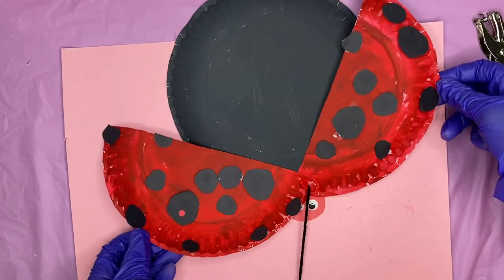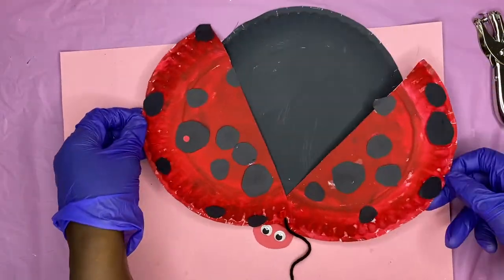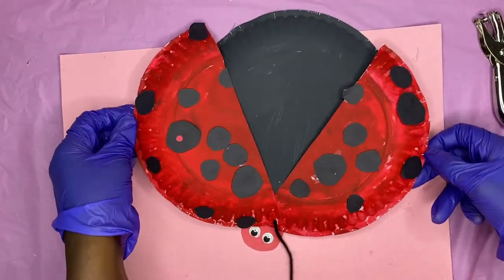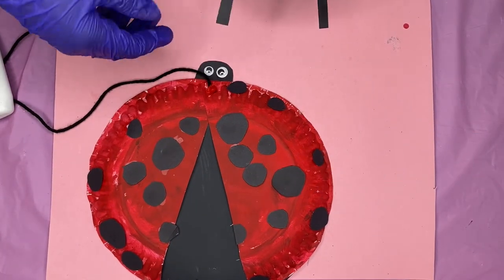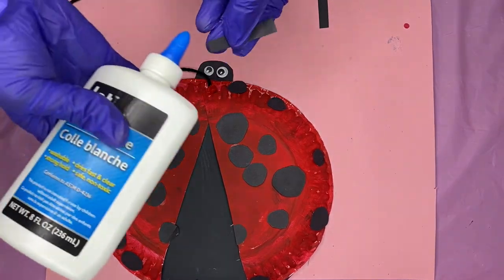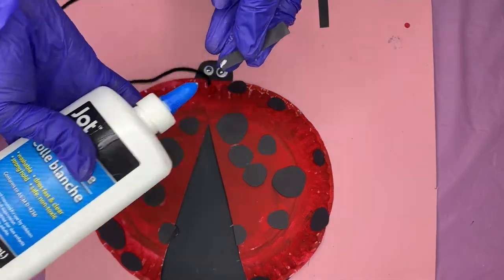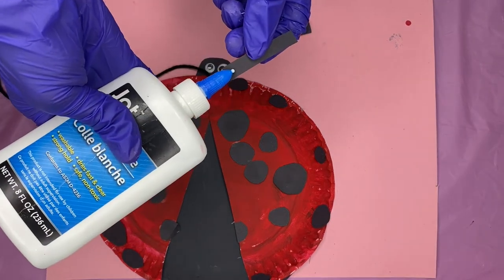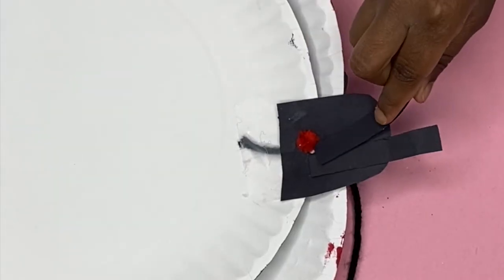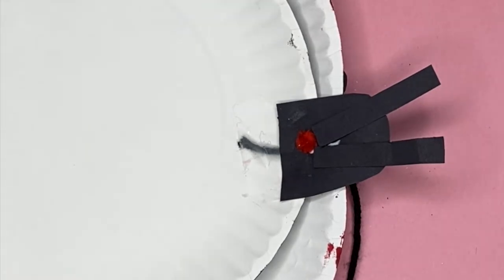Y'all see this turned from a craft to a puppet real quick, didn't it? You never know what you're going to get on my channel. Wait — we forgot to turn the head black. There you go, that is much better. Now it looks like a ladybug! Go ahead and take some construction paper as well if you want to add some antennas — I think that makes it look more buggish. I'm just going to let my daughter stick those right behind the head, just like that, and it's all done.